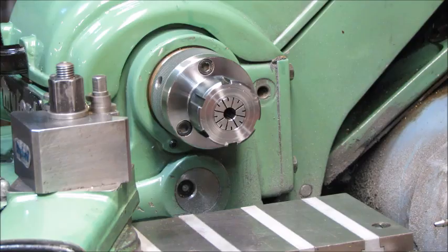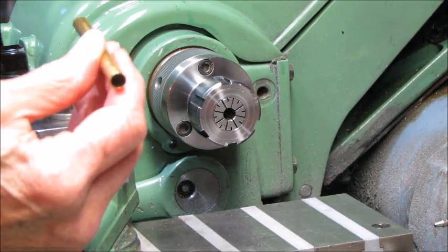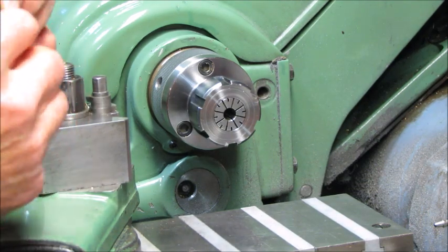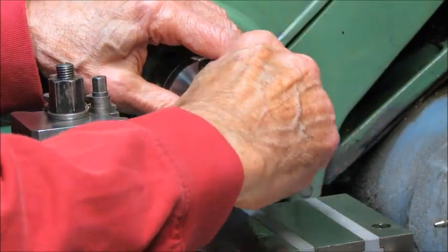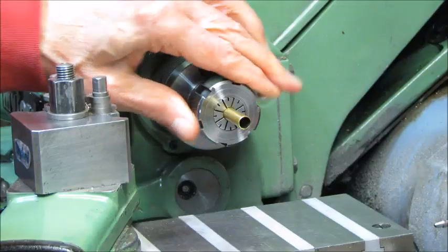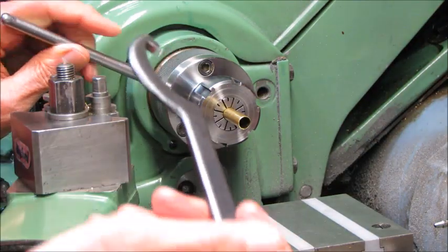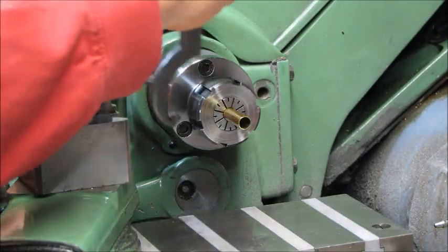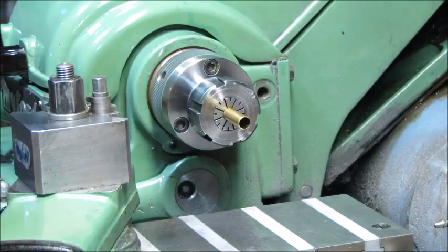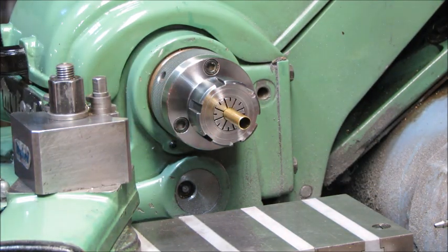One of the nice things about using a collet is you can mount round tubing in it and it will grip the round tubing very well, holding it in place nicely. The way you tighten it is you tighten the nut all the way. On this particular one there is a wrench on the bar — go ahead and tighten it. Once it's tight you're ready to do whatever operation you want, such as cutting this off or machining a piece of bar stock.